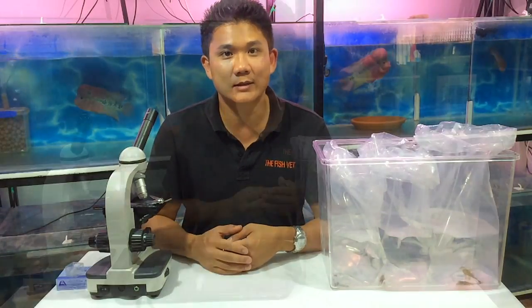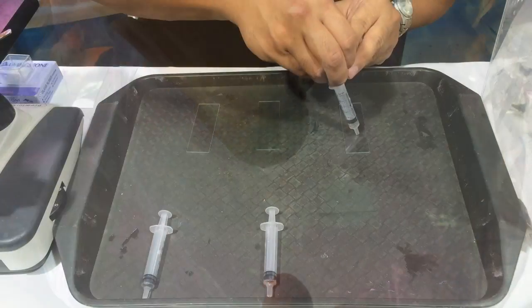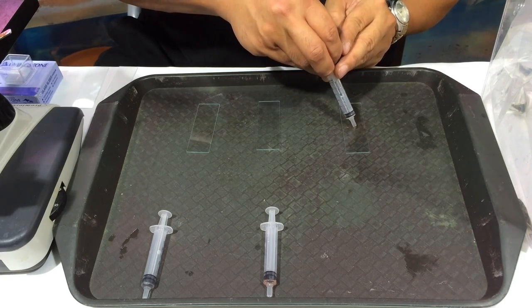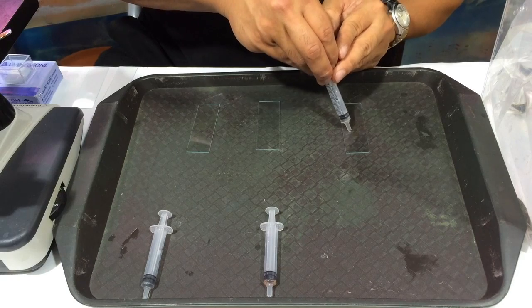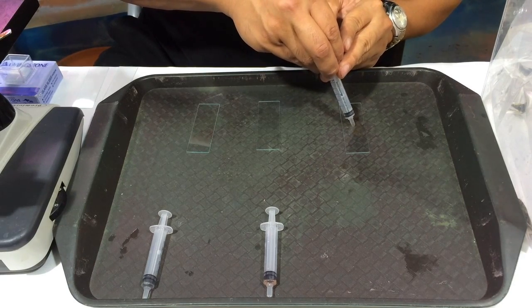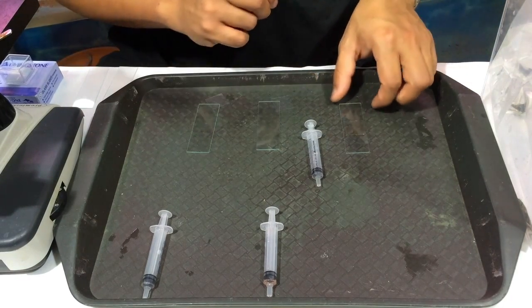We're doing some examinations of the stool samples to look for evidence of enteric parasites, or things that come from the intestines that are passed down through the feces. So we're just going to collect some samples. Here we've got the stool sample from the Gibiceps catfish and we'll just break it up a little bit by going up and down with a syringe. Then we'll just remove excess water, put the cover slip on, and then we can examine.